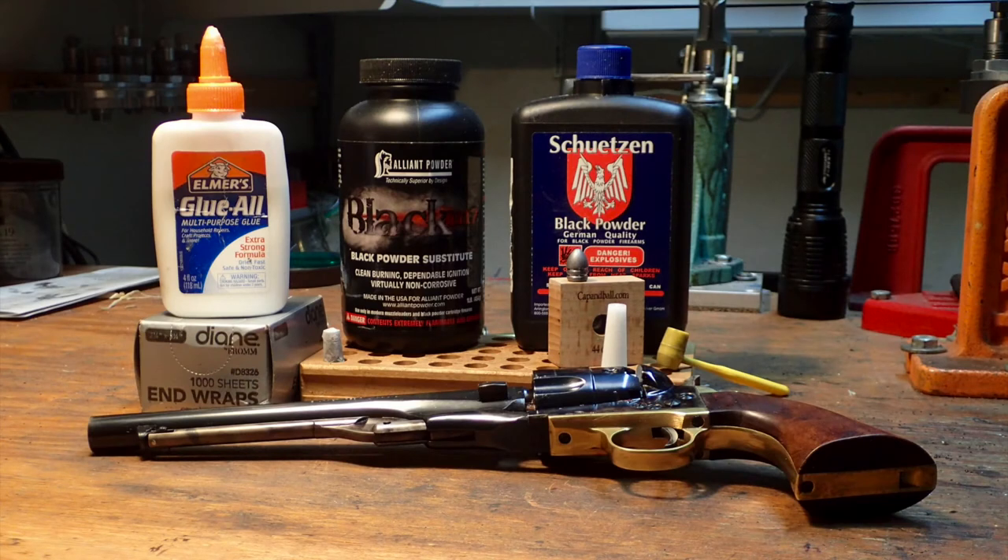These are the components assembled for this shooting session. I'm going to use NREP hair curler papers for the cartridge body — I have those on hand not because I curl my hair, but I use them for my sharps cartridges. For powder, I'm going to use Black MZ because I have a good supply of it and it works well. I'll also load 10 rounds with some 3F black powder. I'm using Elmer's white glue, and I'm going to try out the Erisgon Kerr bullet this time, putting it all together with the cap and ball cartridge former.